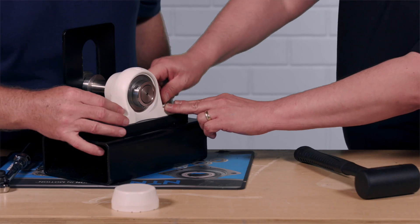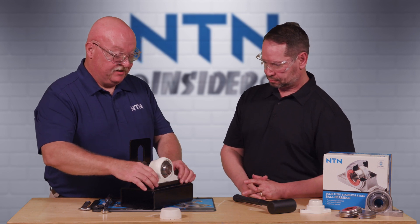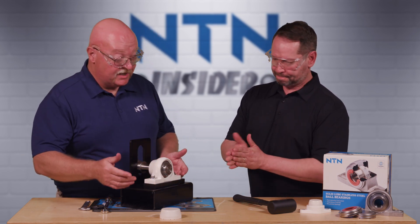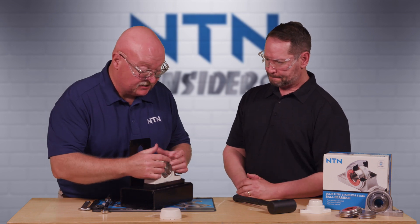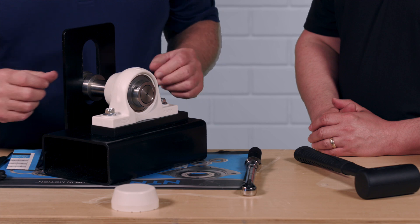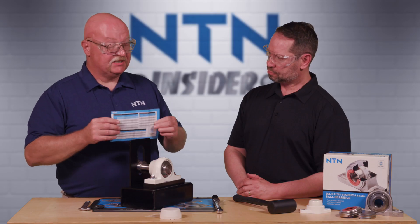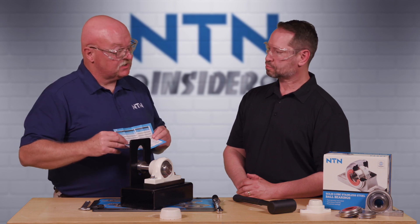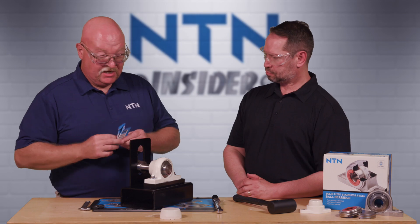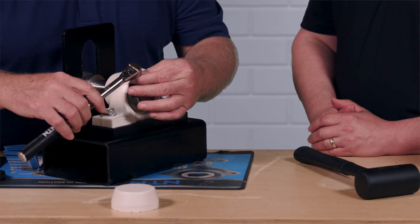We'll just snug the mounting bolts for now. Now the bearing is ready to be completed on the installation. Next, we're going to set it to the shaft using our inch-pound torque wrench. Every single bearing comes with the appropriate torque settings per size of the bearing in the box. We'll look up the appropriate maximum torque setting for the set screws and torque them down.